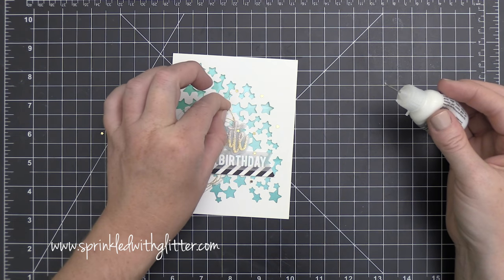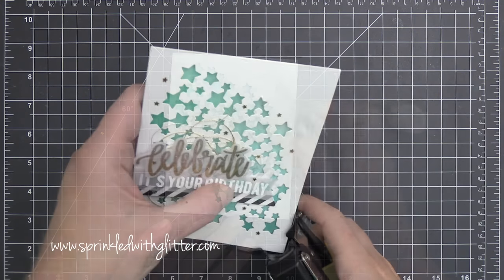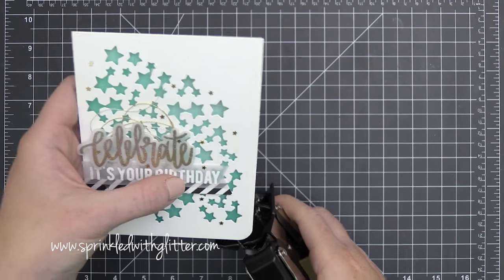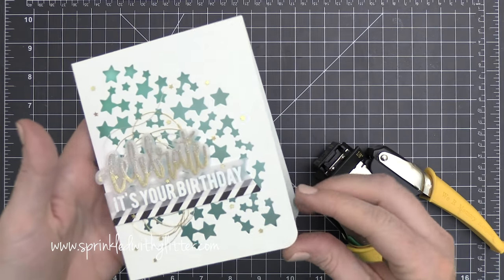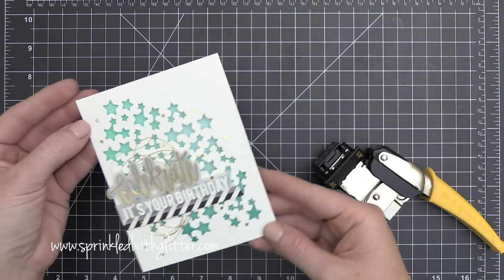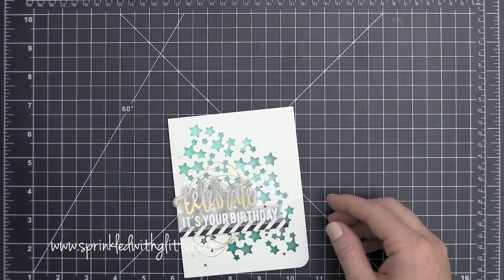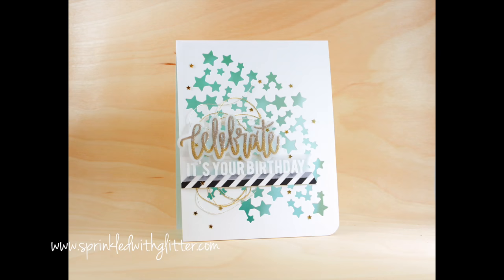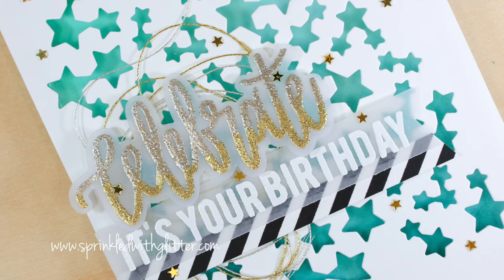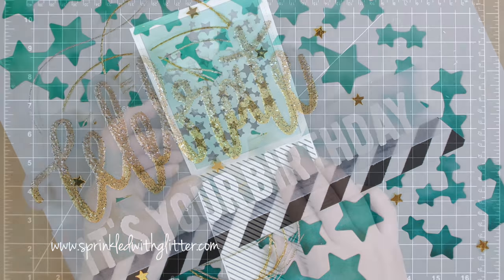Just to add a little more sparkle, I'm using Pretty Pink Posh mini gold star confetti on the front, attached with multi-medium matte. I rounded the bottom right-hand corner of my card with the We Are Memory Keepers ⅜-inch corner chomper. You can leave the card here — it is beautiful as is. But if you'd rather not see your writing through the card front, I'll show you a solution.